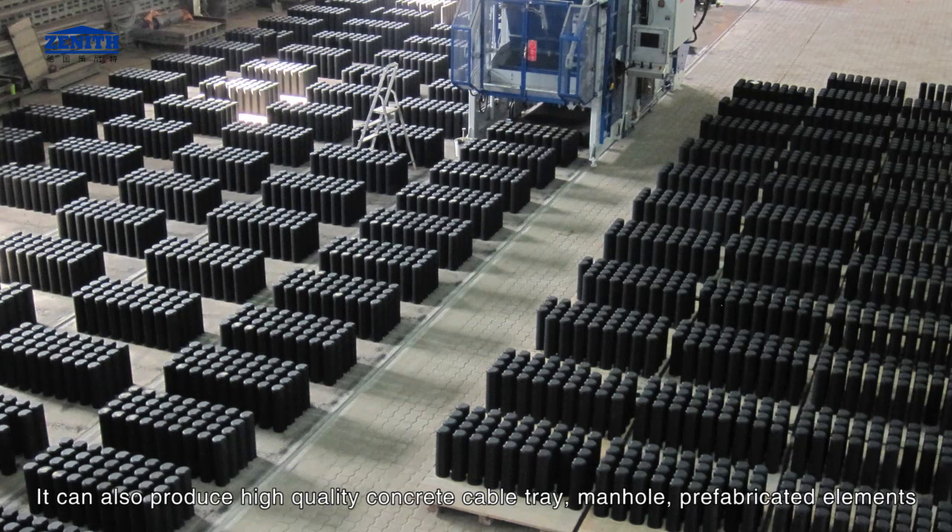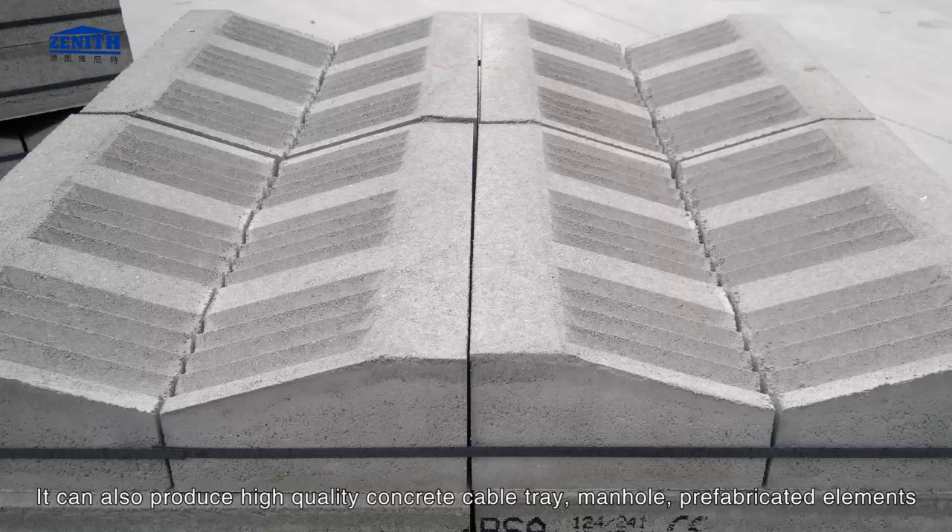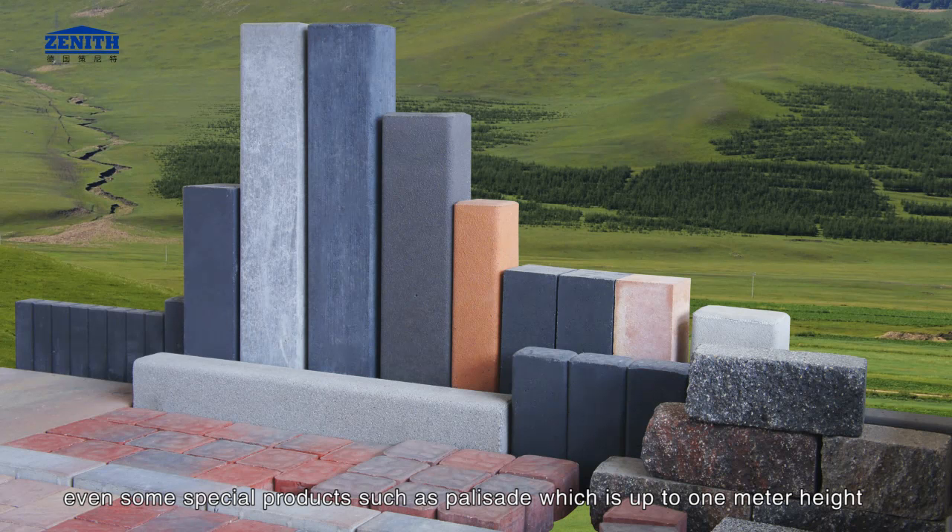It can also produce high quality concrete cable tray, manhole, prefabricated elements. Even some special products such as brick fence which is up to 1 meter in height.